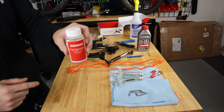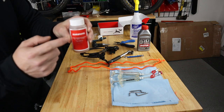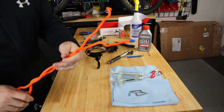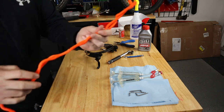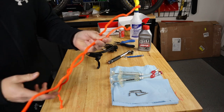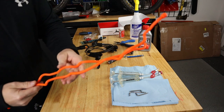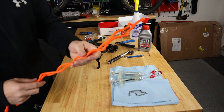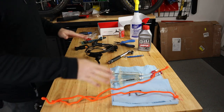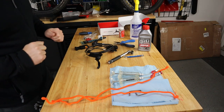This is less of a problem with mineral oil, but for DOT 5.1 brake fluid you definitely need fresh fluid. You'll also need some stiff twisty ties — you can buy these at your local hardware store. I use these to hold my syringes vertically while going back and forth between them. That covers the tools, which leads me to tip number two.